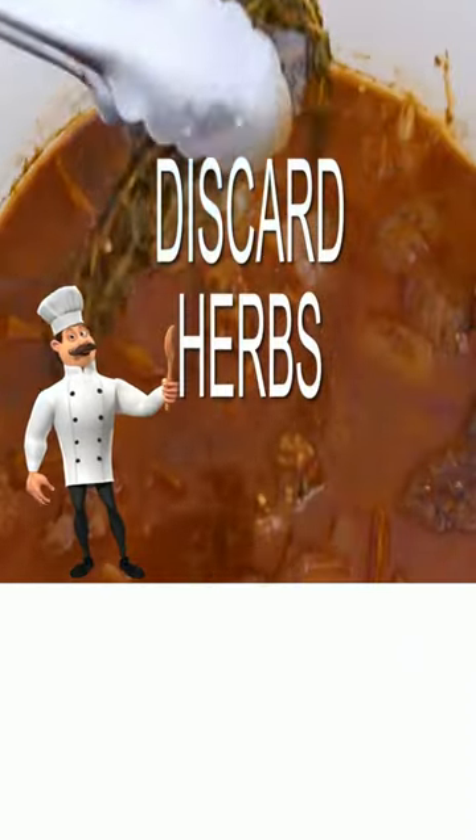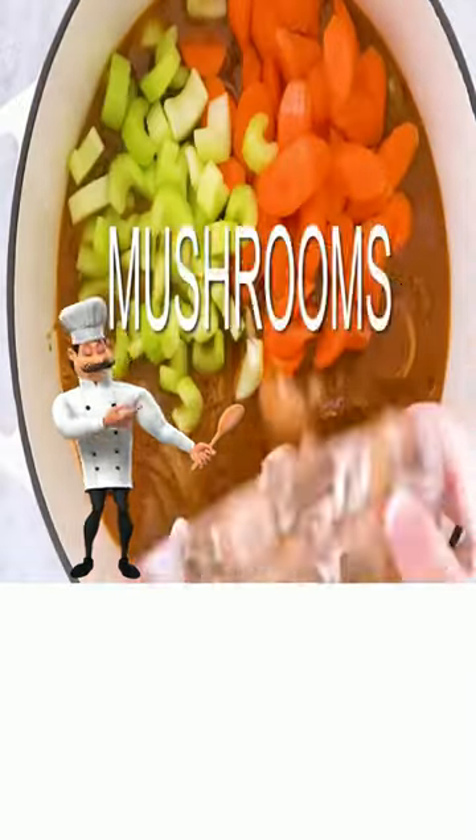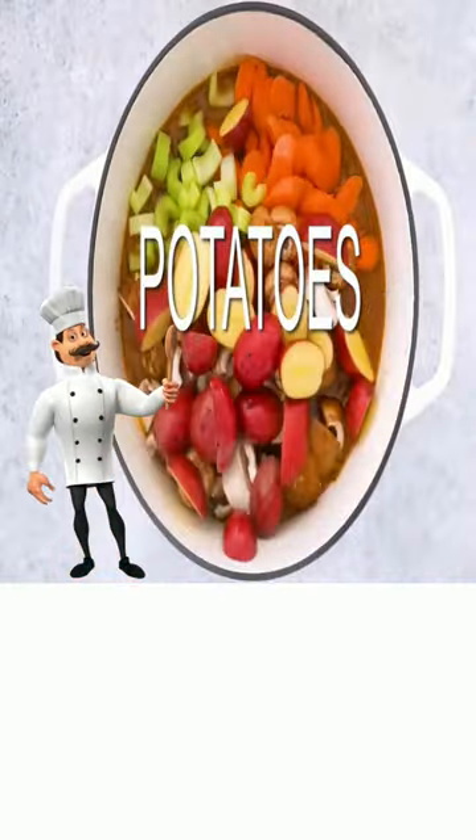Discard your herbs, add carrots, celery, mushrooms, potatoes, mix and bake.